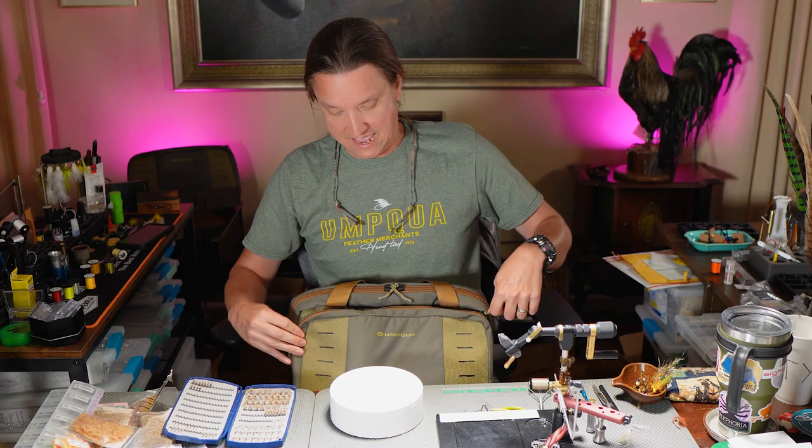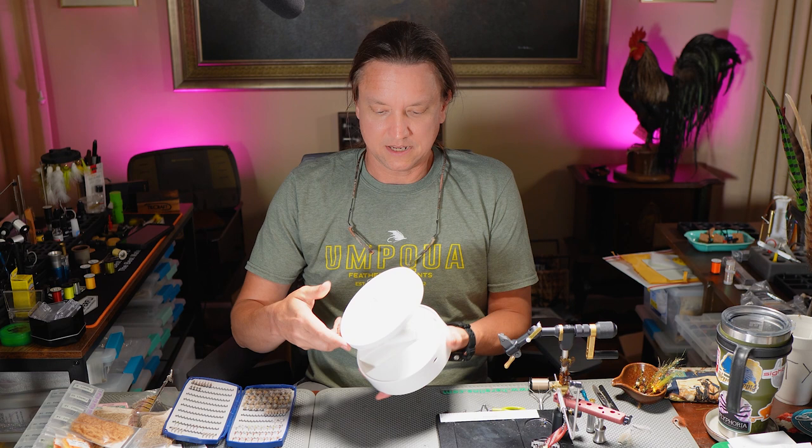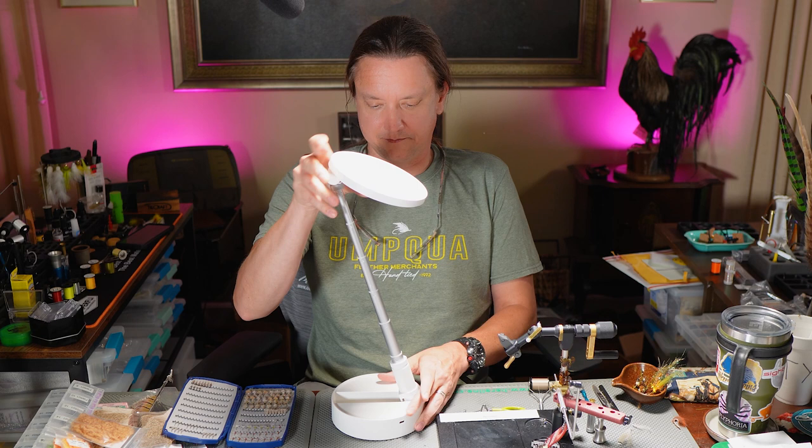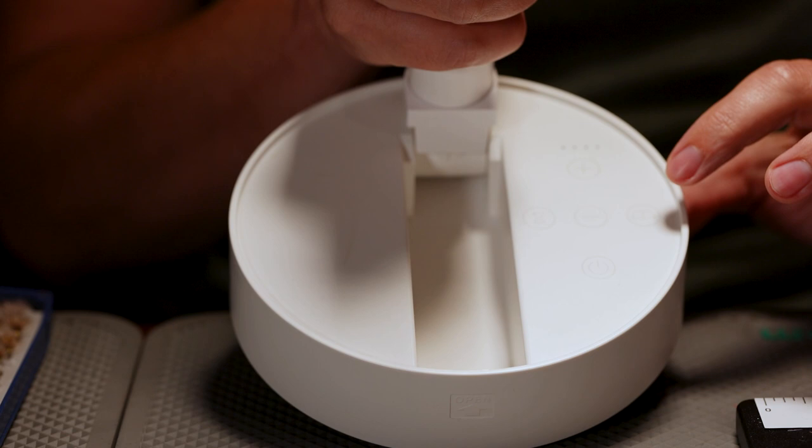We've never had a problem getting it through as a carry-on. Now let's go over how the light works and the buttons on it. What you do is pull it open like this — it's got a telescopic arm that comes up. Looking at the buttons, you've got the on/off button, the power intensity buttons, and the different color temperatures of the lights.